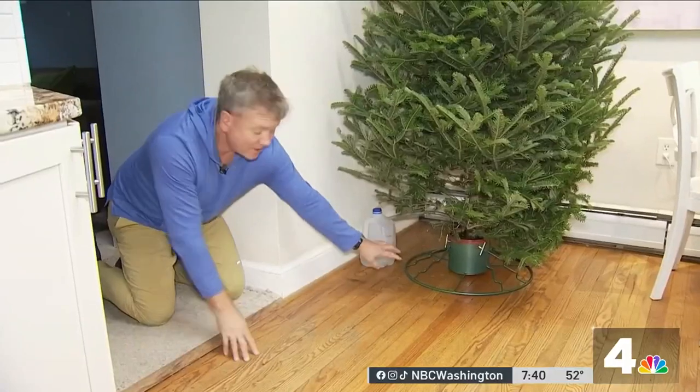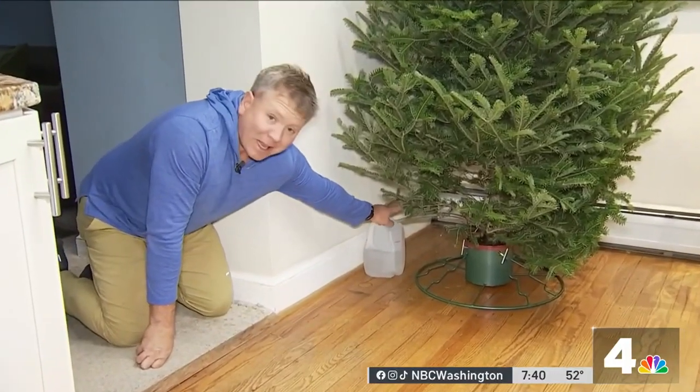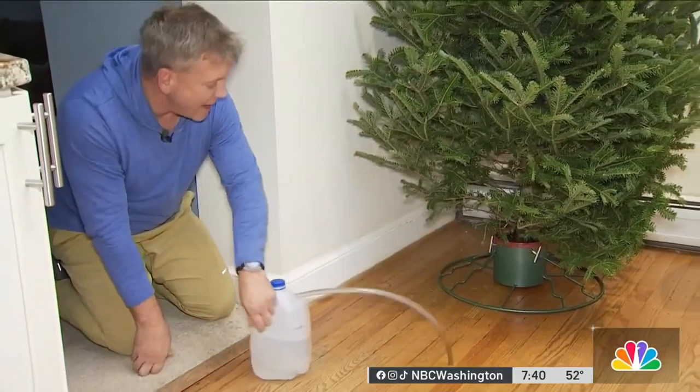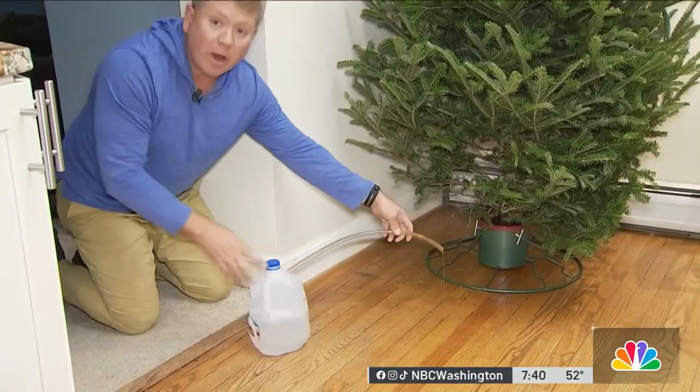First of all, it's a simple device. It takes a jug, some plastic tubing, and that's all you need. Let me pull this apart for a moment and break the vacuum that was established, and you can see the water coming out.